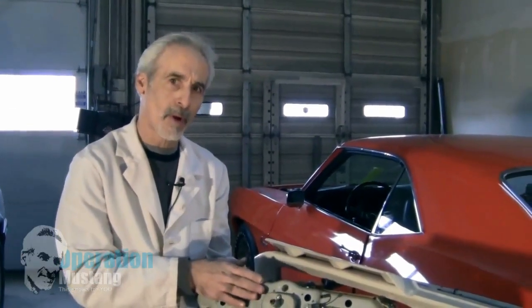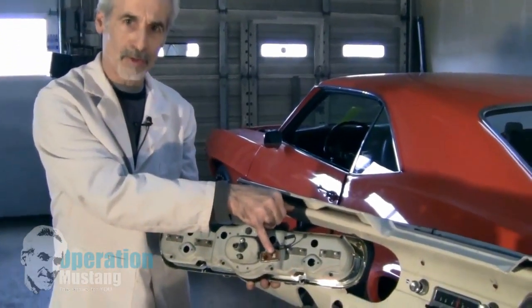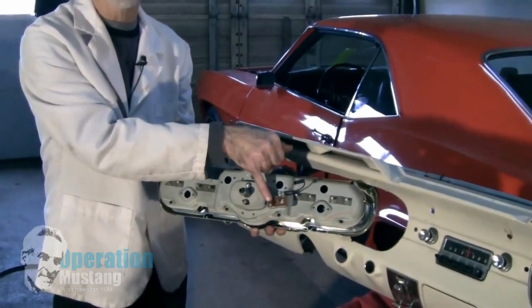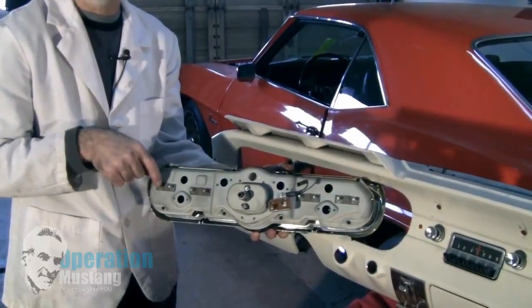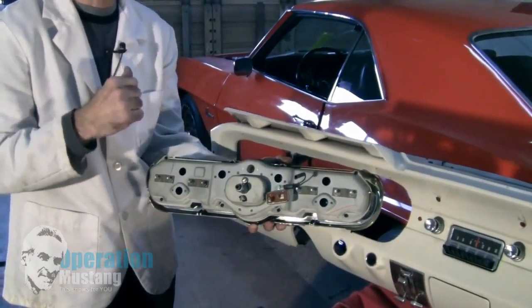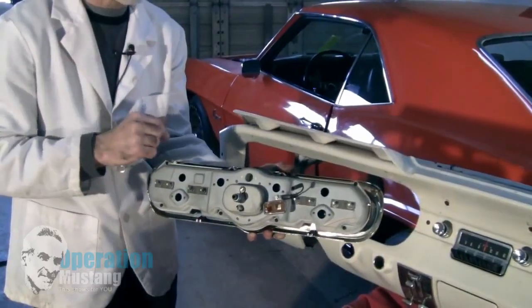When you pull your dash apart and take your cluster apart, make sure you've got solid current to one side of this voltage limiter and coming out the other side you'll have pulse current. Then to one side of each one of the gauges back here you're going to have pulse current leading to it, and coming out of the other side is going to be pulse current leading to the sending unit that corresponds to that gauge — which I'll show you where that is too.